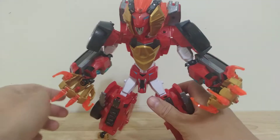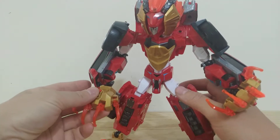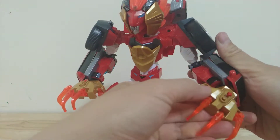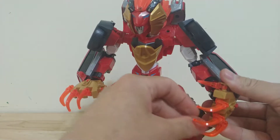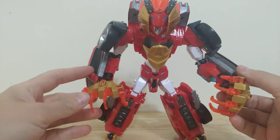I added a lot of articulation to him, so his claws here can rotate. And then because of the Lego set, these claws can also open and close, so they can close into fists.